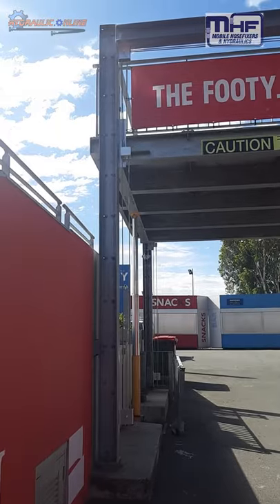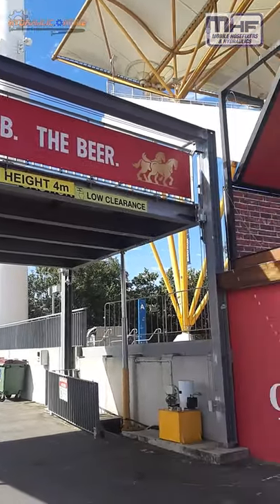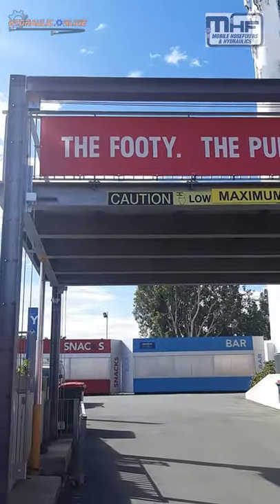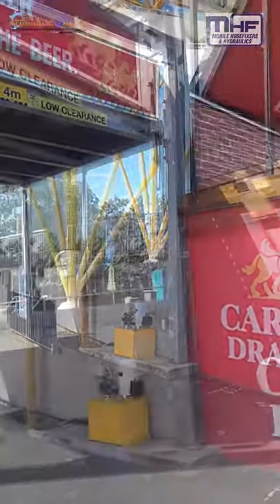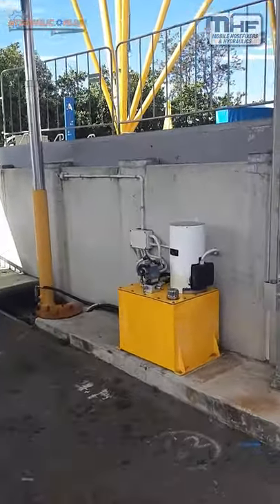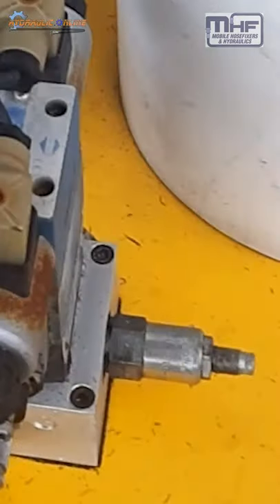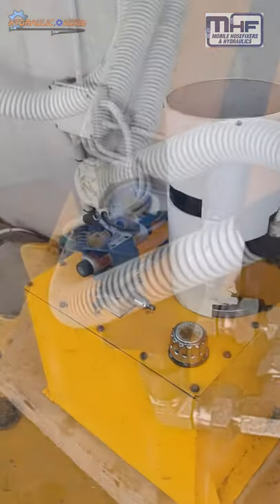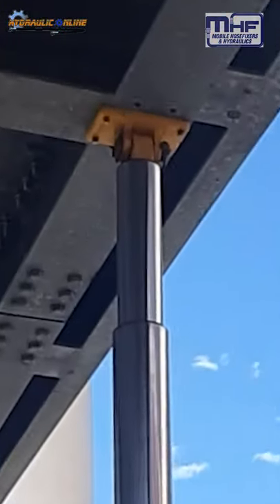Project complete. The bridge does go higher, but we've dropped it down to this level so that the sponsor's sign can be seen by everybody visiting. This is the power pack. We've adjusted the relief valve and the pressure switch, reducing the pressures by about 300 psi. It only needs 950 psi on that third stage to lift.